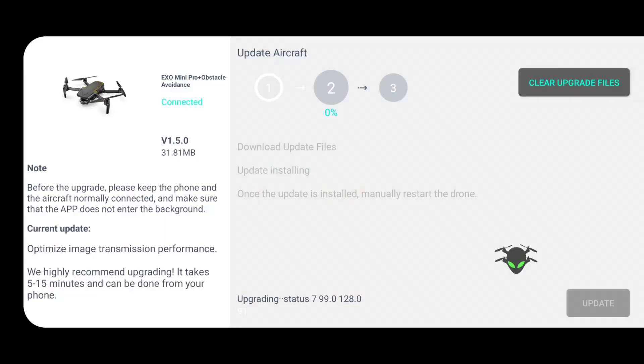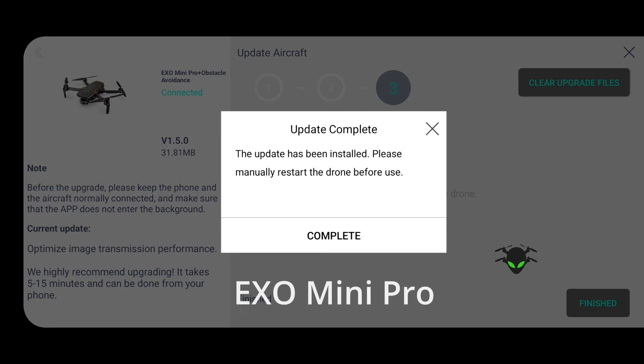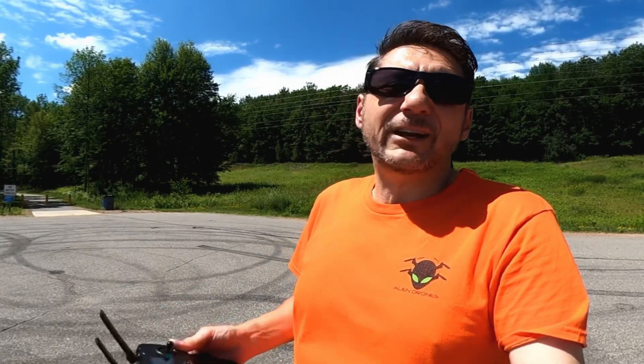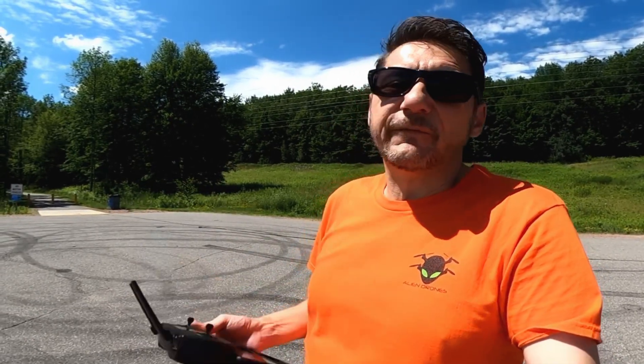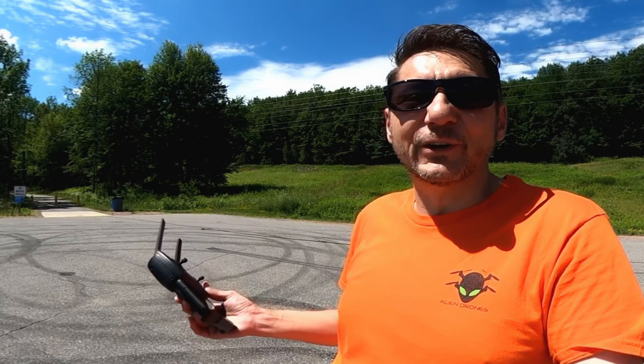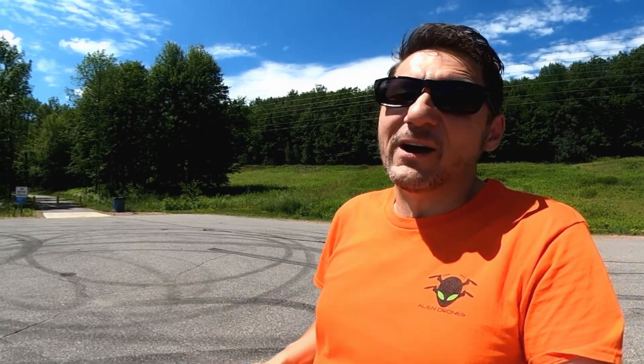This is the latest firmware — I updated it right before I came and it did have some updates. Some people said there was an update to the follow mode. Previously it struggled to pick me up if there wasn't exceptional contrast, or if there were any light and dark shadows. So we'll see if it does a little better now. I'm going to go through this path — if it starts failing, that's the end of the test. If it does go through some trees and hits the ground, I guess I'll be sending it in for repair.